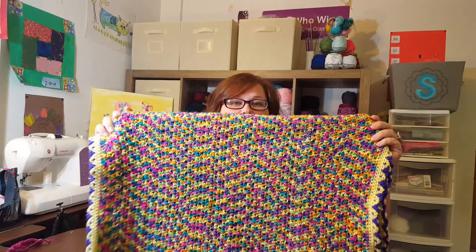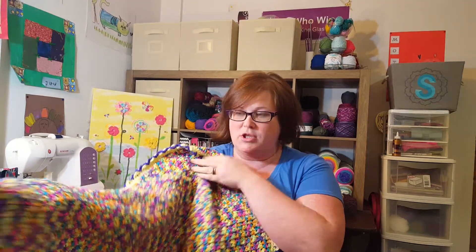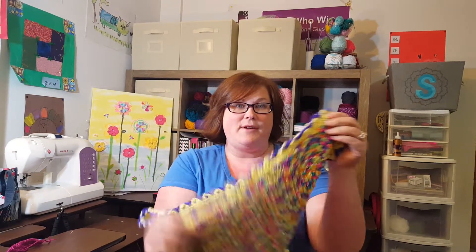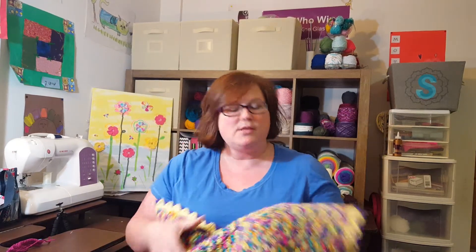Hi, this is Summer with Summer's Tips and Stitches, and today is going to be the third part of the video series that I've been doing on making this baby blanket. The first one is when I showed you how to do the thermal stitch. The second video, I showed you how to do this twisty fun border. And in this third video, I'm going to show you the way I deal with my ends.